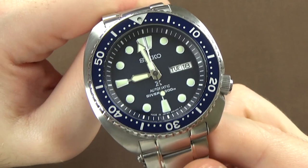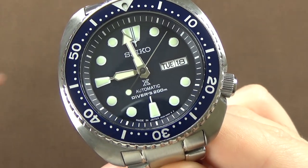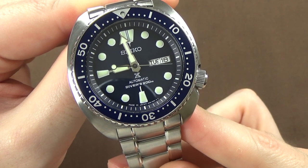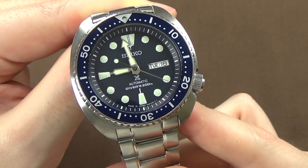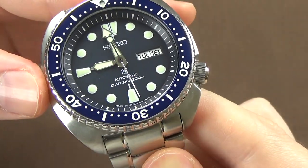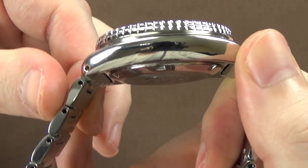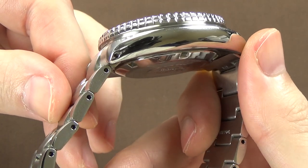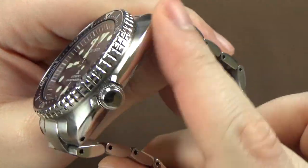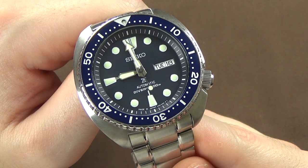The case does look big in pictures, but it doesn't come off as large in person as I was expecting. It wears not a whole lot larger than my Seiko SKX. As far as case quality, it's pretty typical finishing — brushed surfaces on top of the case and down onto the lugs, with polished sides. It's not a super high mirror polish, but a decent Seiko polish. It looks good and is what you'd expect at this price point.